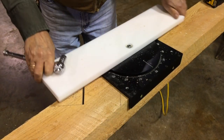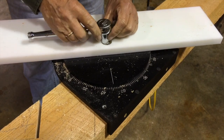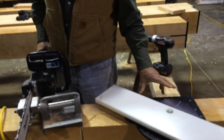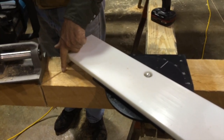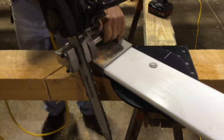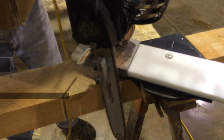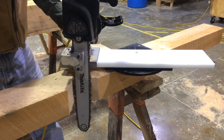We know that if this is 40 degrees and we're trying to get 90 degrees, the complementary angle is 50 degrees — 50 and 40 makes 90. We've set our 50 degrees and positioned the rotary table to make the 50-degree cut using the chainsaw. There's your bird's mouth: nice straight cuts, no overcut.